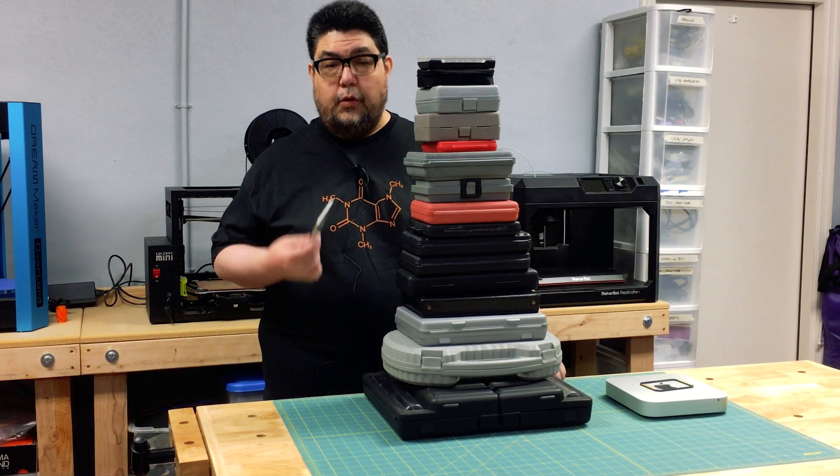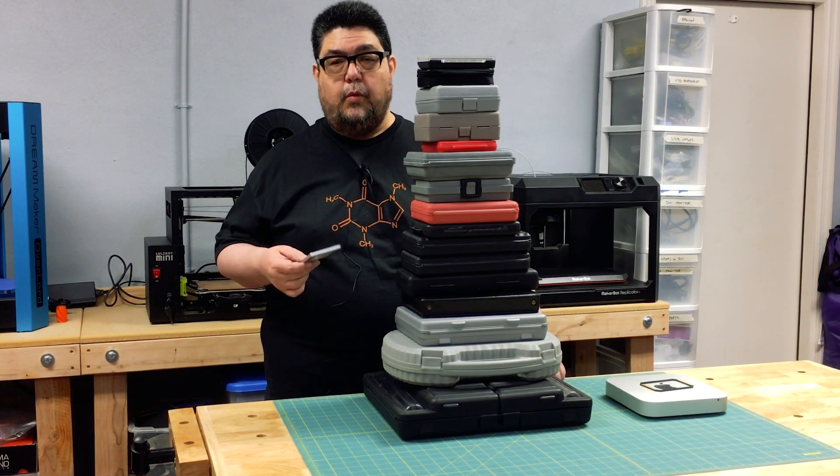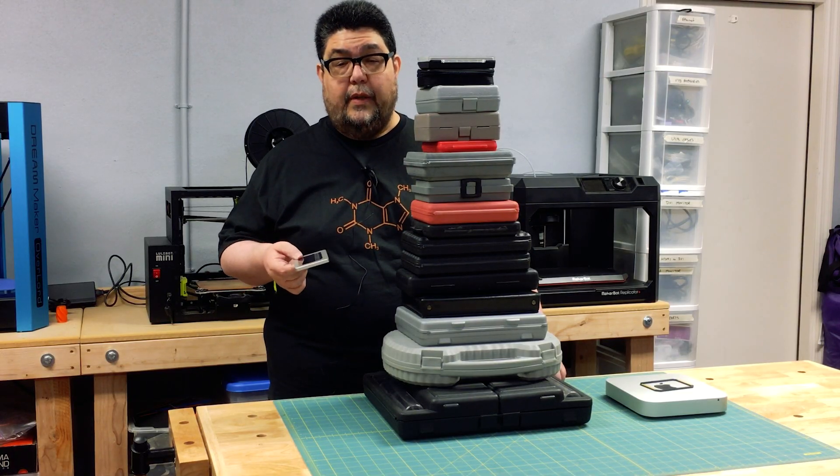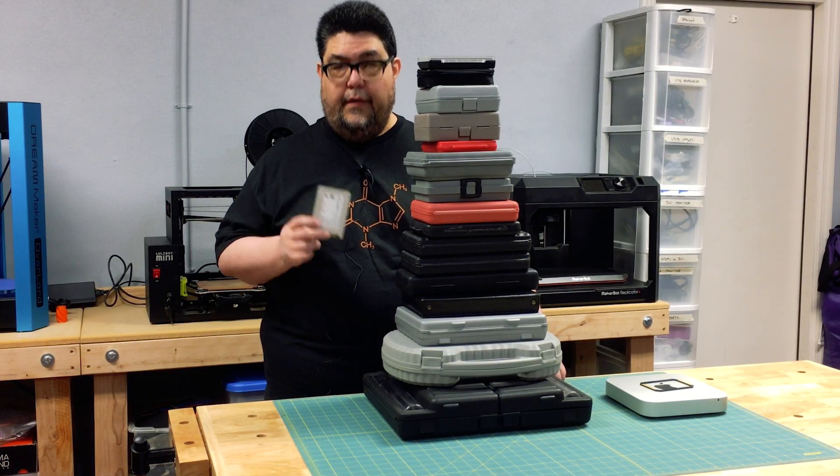Did you ever have to dig through the pile of toolboxes you have to find the couple of torx bits you needed to do a proper install? We all have, haven't we. Well, it turns out there's a better way.